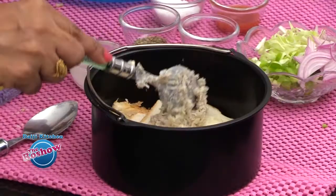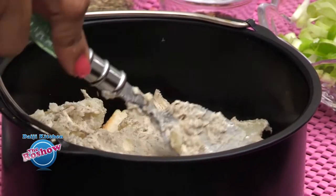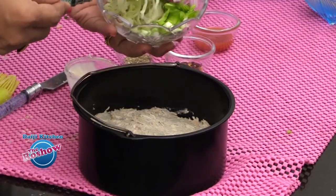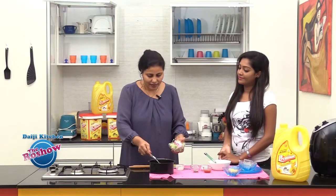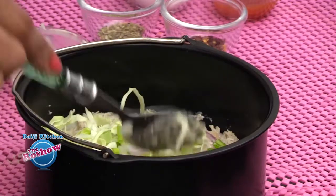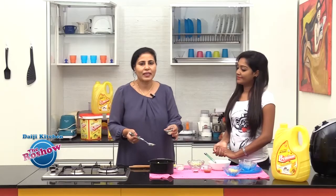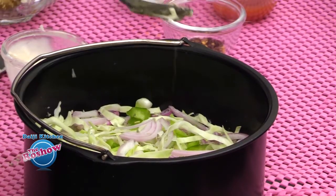We will spread the chicken and potato mix over the bread. Now it's time to sprinkle the vegetables on top — we have thinly sliced cabbage, capsicum, and onions. You can even add mushrooms. Sprinkle mixed herbs, which includes thyme and oregano, for a nice flavour.